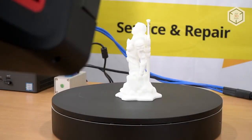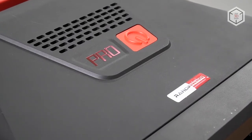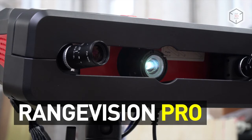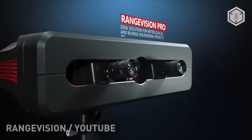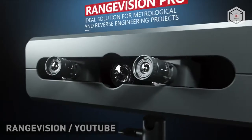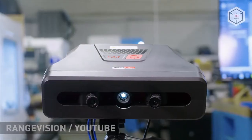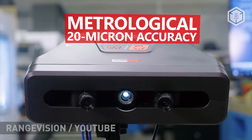Hey everyone, this is Top3DShop, and in this video we will tell you about the RangeVision Pro 3D Scanner. The Pro model is the flagship device in the RangeVision 3D Scanner lineup. This Russian 3D scanner is approved by the Federal Technical Regulation and Metrology Agency of Russia as a means of measurement.